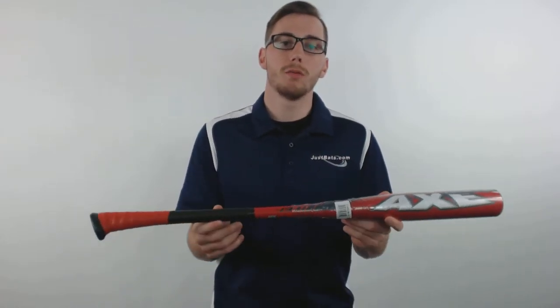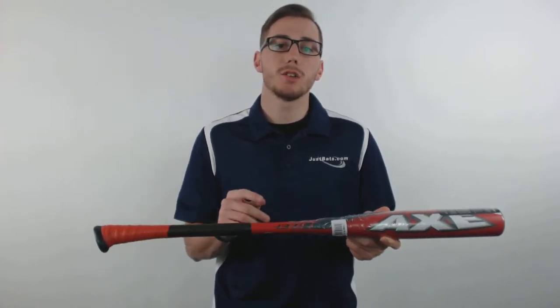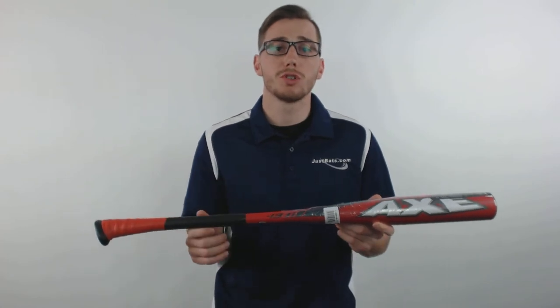Hey guys, this is Kelby with JustBats.com and this is the Axe Element Youth Baseball Bat. This bat features a drop 13 length to weight ratio with a 2 and 1 quarter inch barrel. It's a one piece alloy design with Axe's patented handle technology, and it also has a longer barrel with a larger sweet spot.